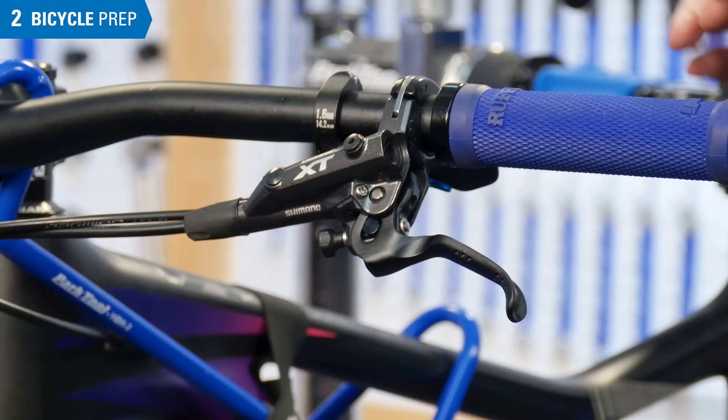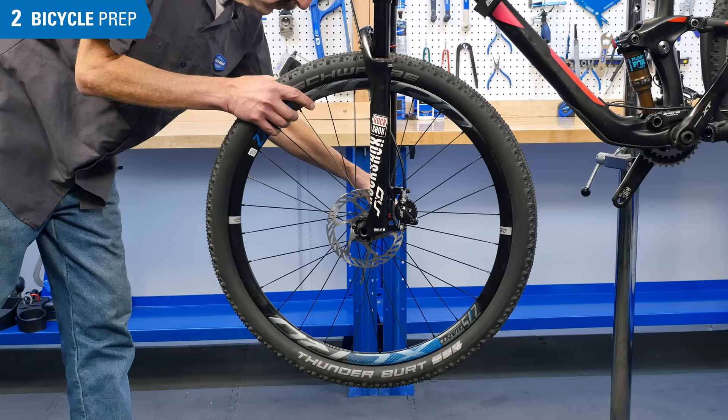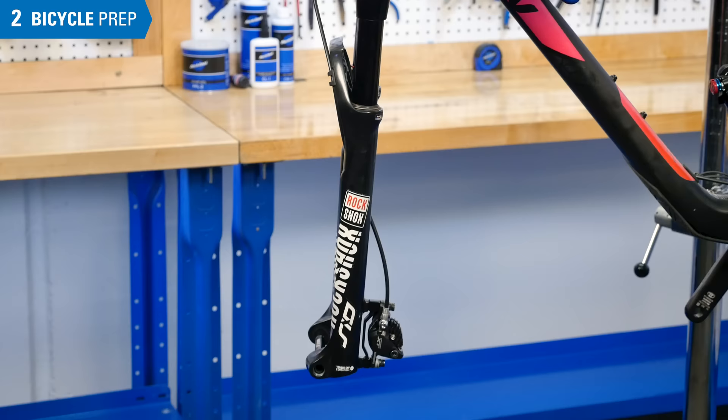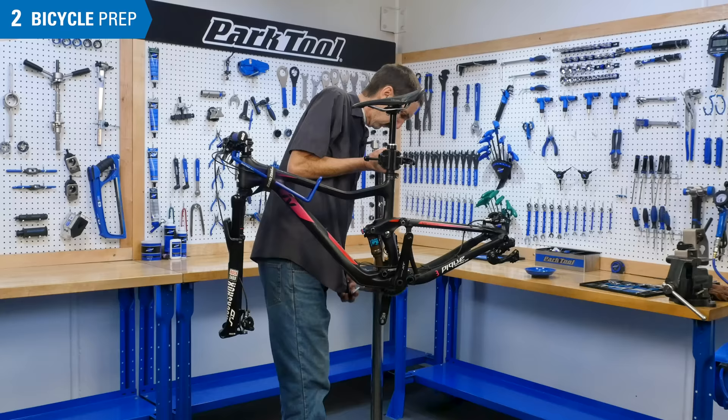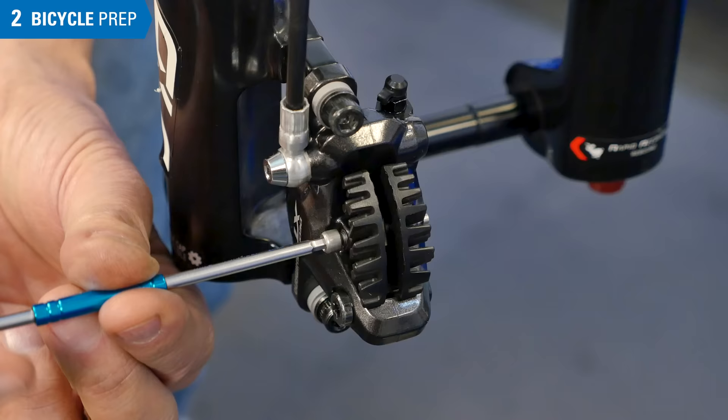Some lever models also have a free stroke adjustment screw. From all the way tight, turn it three or four turns counter-clockwise. Remove the wheel. Rotate the bike so there is a consistent uphill travel from the caliper to the lever. For front brakes, this position is fine. On rear brakes, the bike may need to be tilted. Lower the stand as necessary.